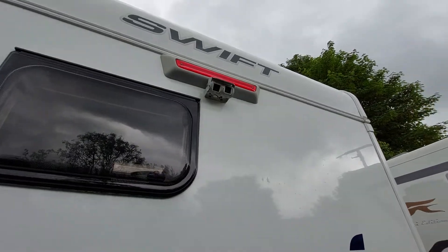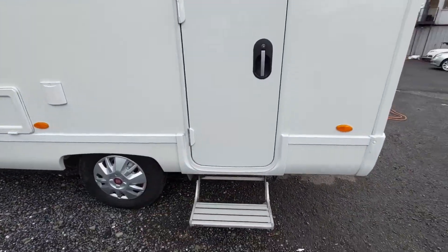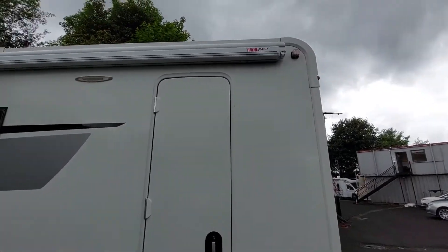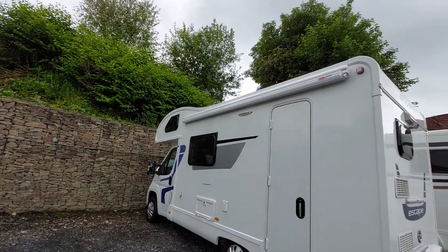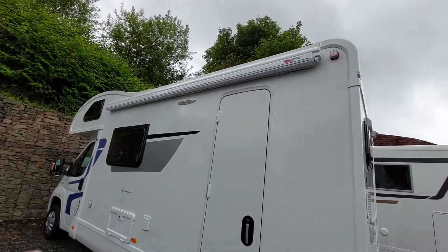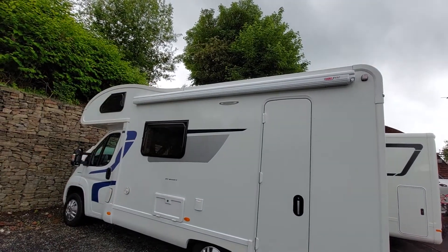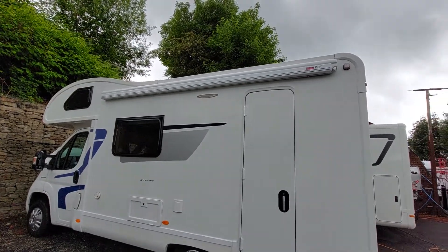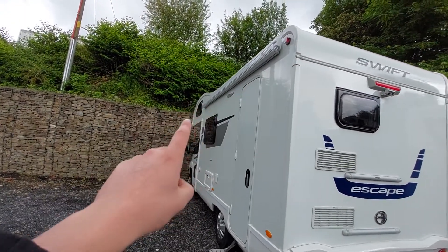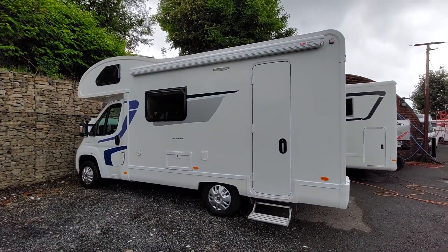At the top you've got your camera system. Moving around the vehicle you can see your habitation door and entry step located at the back. You've also got a Fiamma F45S awning on the vehicle. One rule of thumb with the awning: if it is windy, don't use it — put it back in. If you get any indication it's going to blow a gale, put that awning back in because it's a massive sail with a lot of surface area which could potentially snap and break it. To operate it you've got a little handle inside the vehicle which connects on so you can wind the awning out. I'll send you a separate video on the awning.